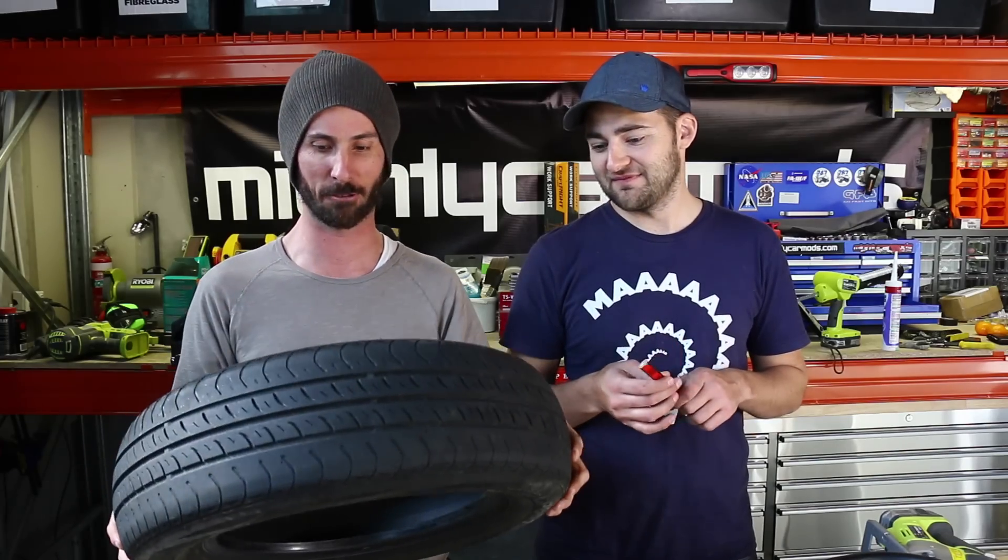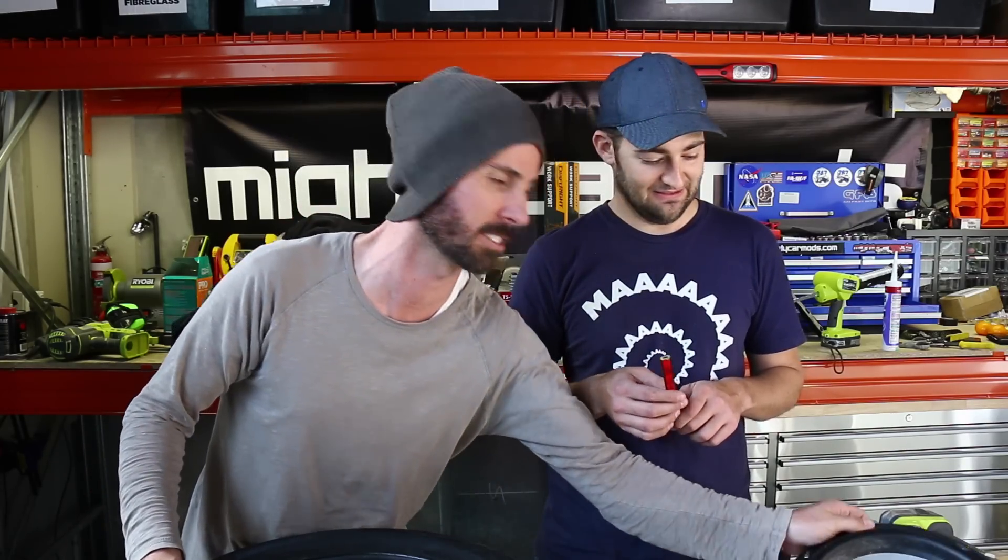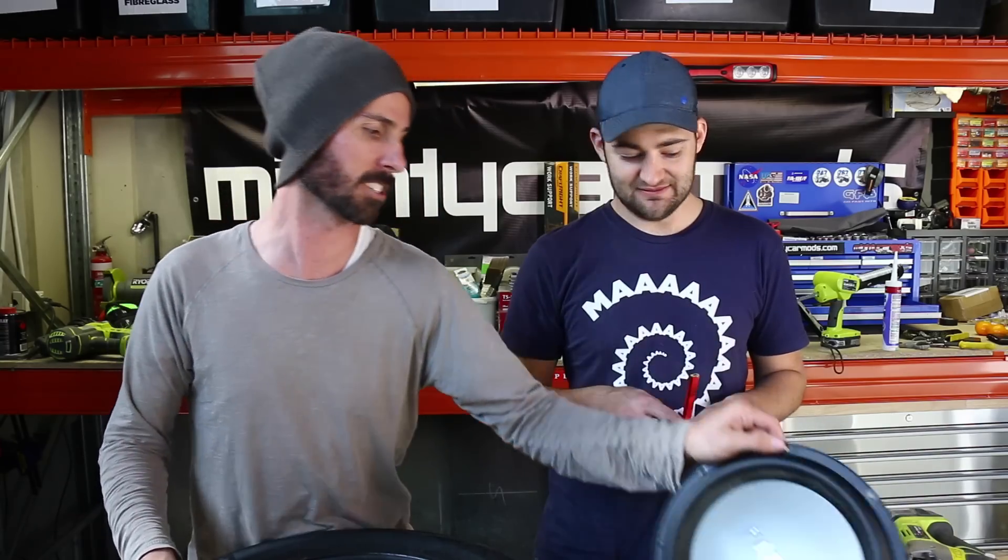Marty studied acoustic engineering at university. I've got an honours degree in music technology. And so we're just gonna get all the things we've learned, throw them out the window, and install a sub in a soft rubber tyre that is not mathematically designed to fit a sub of this size. But it's gonna cost absolutely nothing, and it's gonna take no time at all. We're gonna hear first-hand — or first ear hole — if it's good or not.